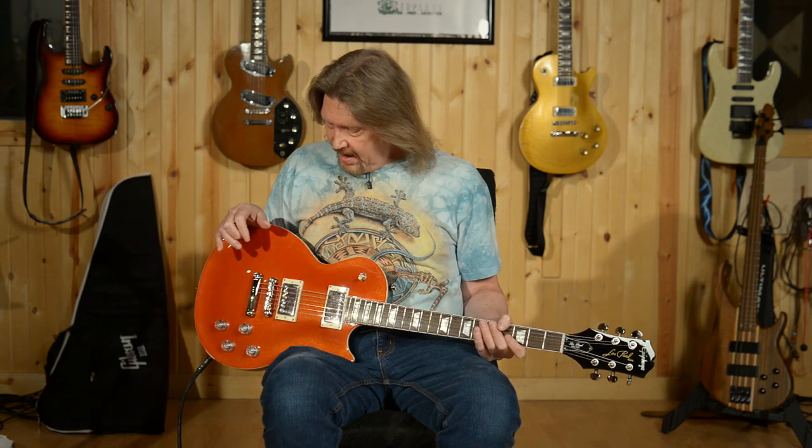This comes from Epiphone's new kind of brand philosophy of 'Inspired by Gibson,' and this is from their modern collection. It is their take on some of the new modern advancements that Gibson is putting into their Les Paul line. So let's take a look.